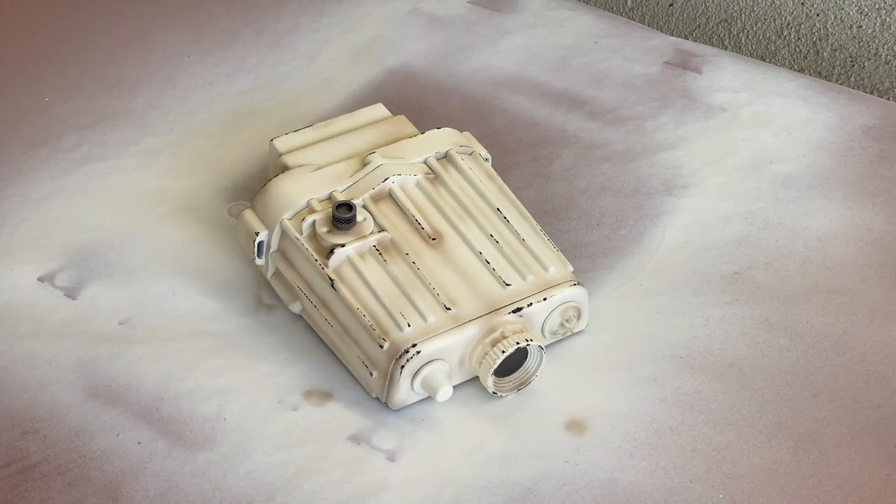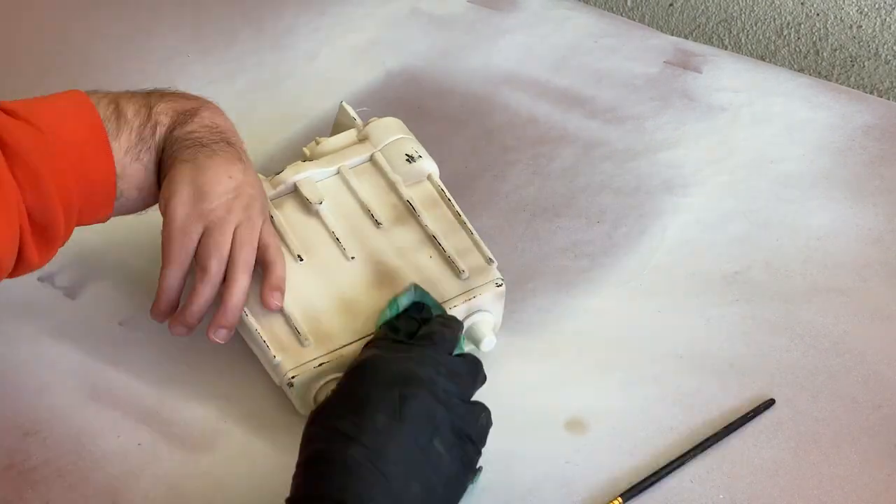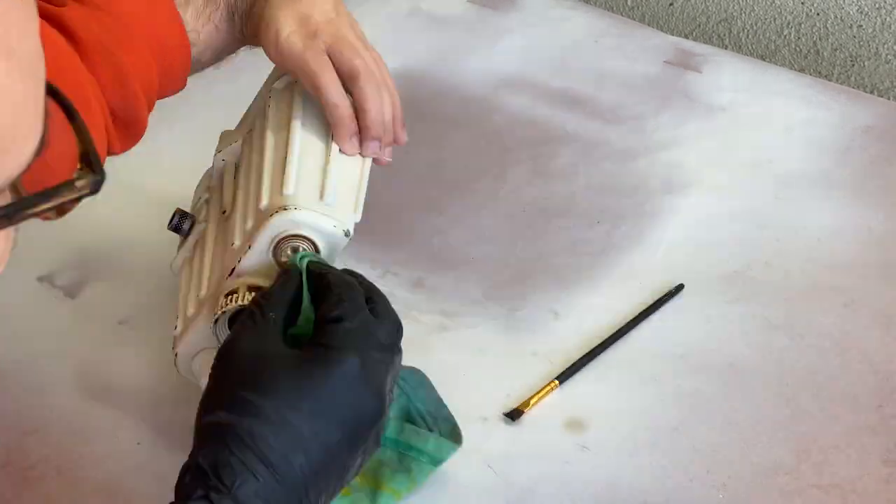Once I was finished with the airbrush, I switched back to oil paint for a darker pass of weathering. Brush on, wipe off, and repeat until you're happy with how it looks, and then let it dry.